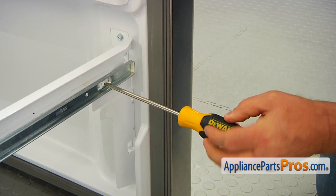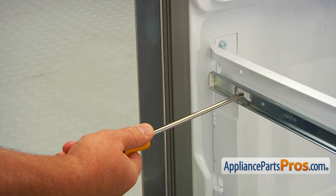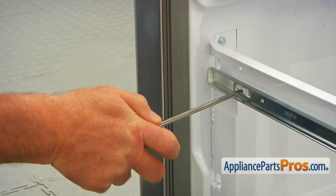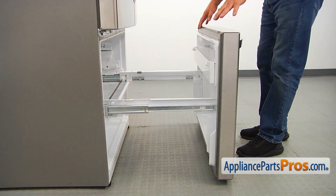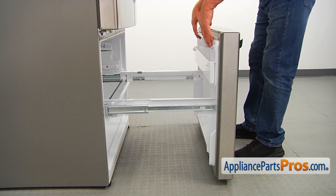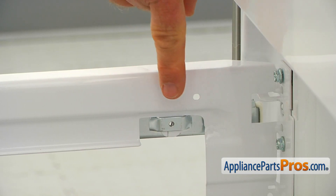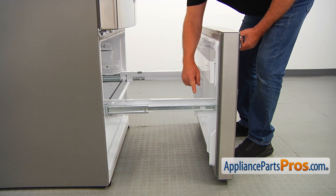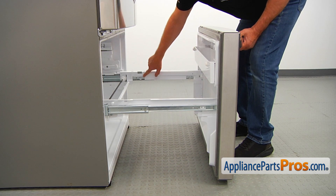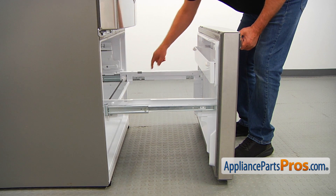I'm using a Phillips screwdriver. Here's the opposite side Phillips screw — we're going to use the Phillips screwdriver and take this one out too. Now we're going to remove the freezer door. I'm going to lever this end out of the slots first. We have a couple of posts, one on each side, and hooks at the back. So first I'm going to release these posts and then free the hooks.